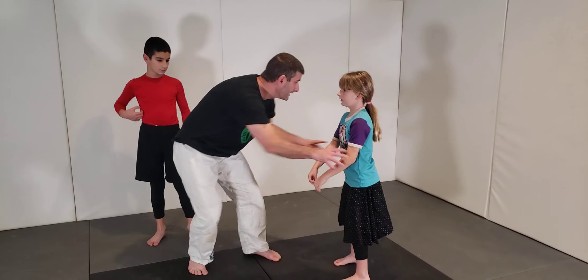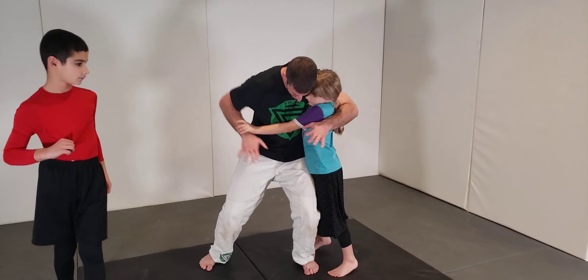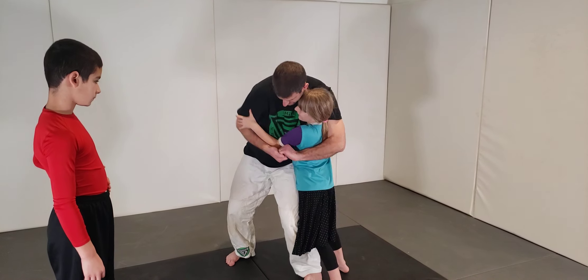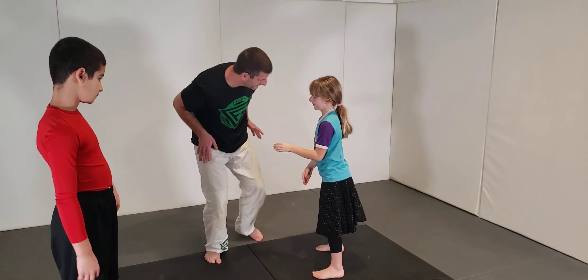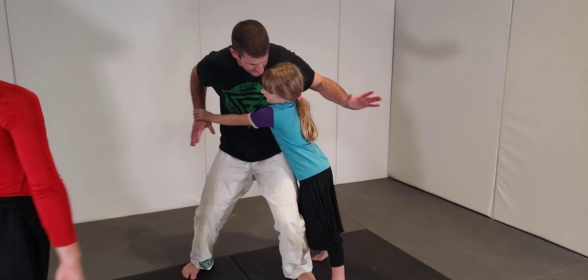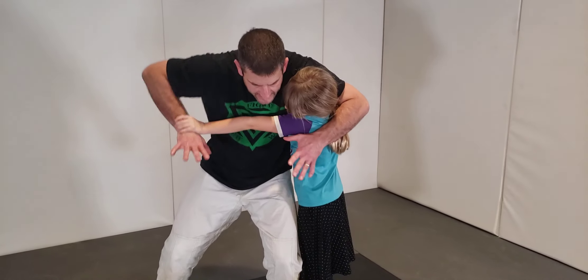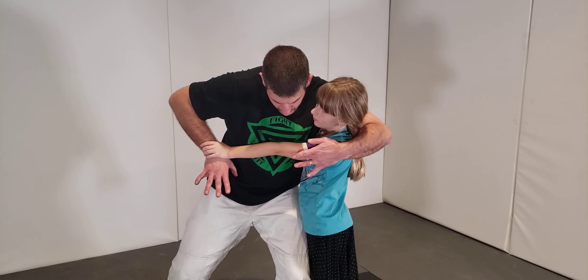Let me show you in slow motion. So we're here — I go to grab in a headlock. I'm going to try to grab my hands together. Lock your arm out. You see how I'm fighting to grab my hands together and you're locking this arm out? This is what you want.